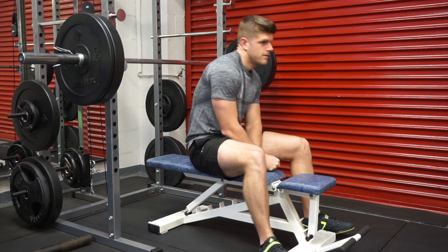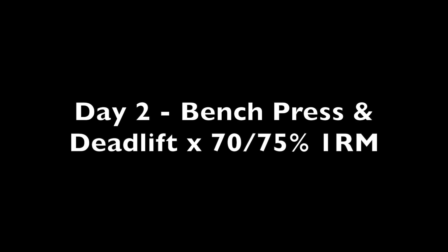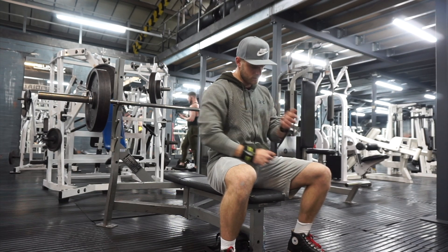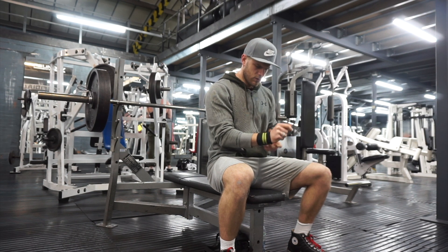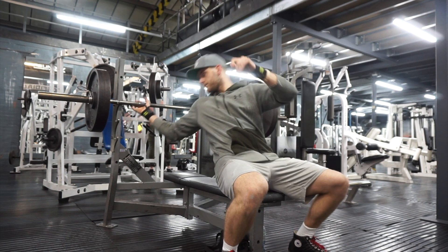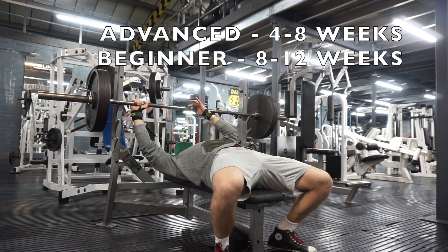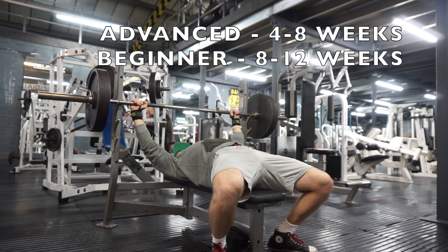The injury prevention benefit from a deload week is massive, and so many people ignore it. We also have to consider the possible effects of super-compensation with progress on lifts — actually taking a deload every four weeks is not necessarily a bad thing, and it's something I'm going to be employing a lot more.